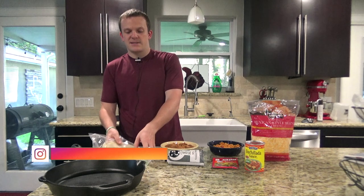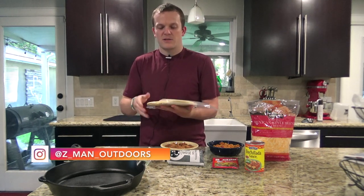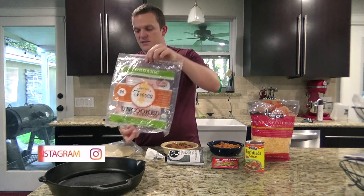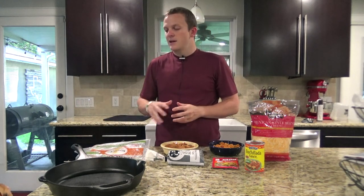So what you'll need for this is some tortillas. These are some raw tortillas from Costco — they're really good. If you don't have a Costco you can buy a similar tortilla from HEB or another grocery store. They may just be a little bit smaller, or you can just use already pre-made tortillas.